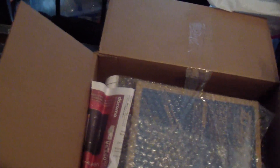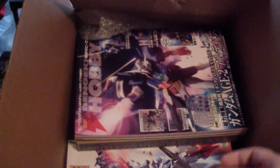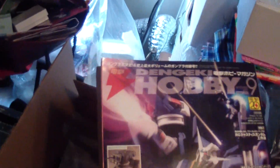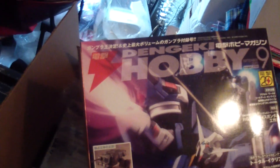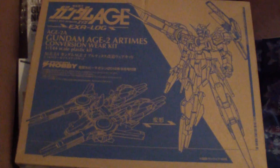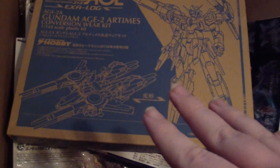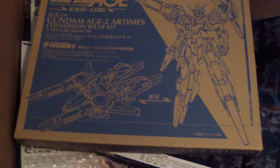This was actually one of the things I wanted to get. As you can see, I had to take all this rubber wrap off. I actually got the Denkeki Hobby for September of 2012. And it does come with the Artemis parts, or however you say it. And to be honest, this was the last one in their stock — as soon as I bought this, it went instantly out of stock. So I'm happy.